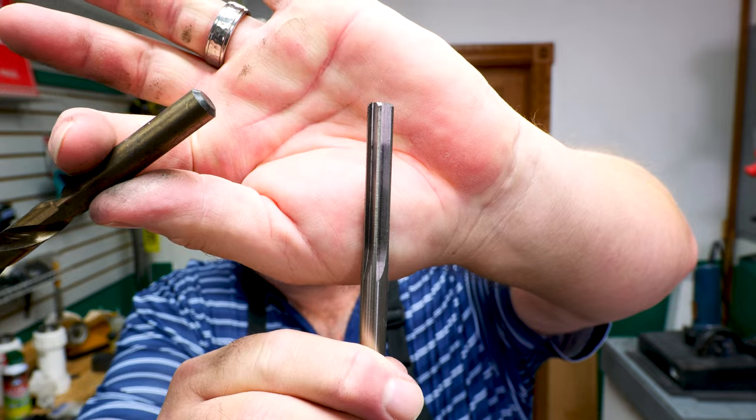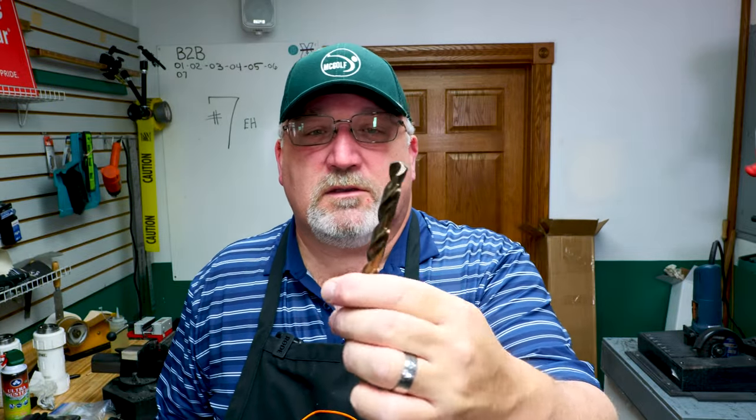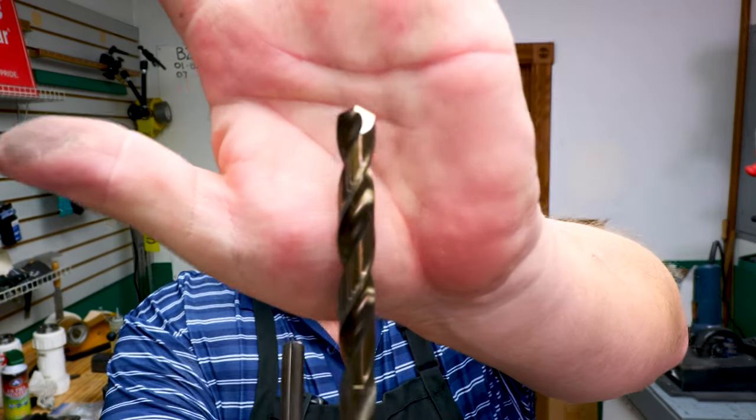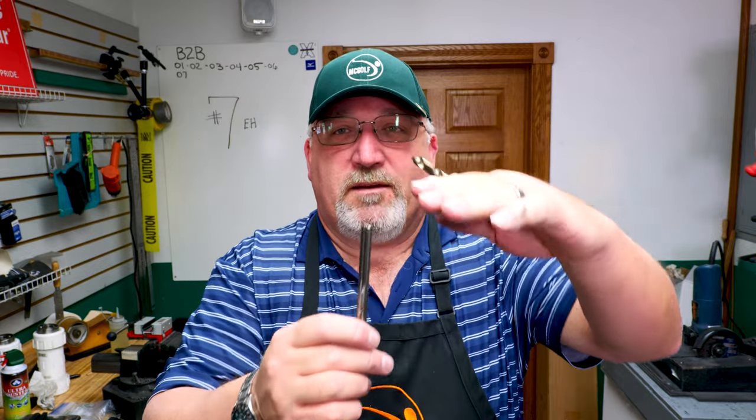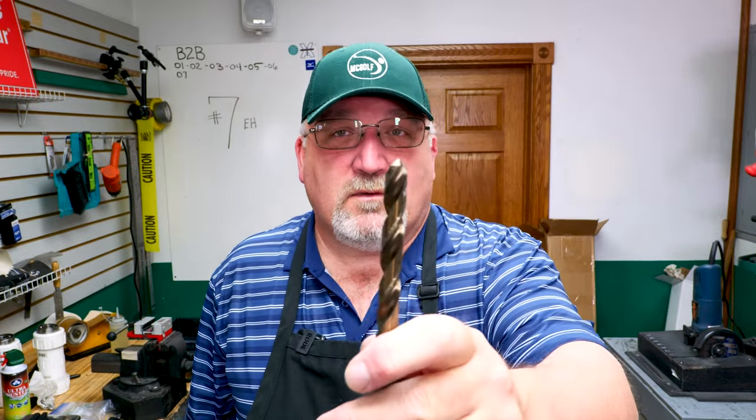Why do I choose to ream instead of drill? If you look at the top of a reamer, it's flat. Whereas a drill has a point — you're unnecessarily taking more metal. The reamer takes the minimum amount and creates a flat bottom for the shaft to seat. A drill will still seat the shaft, but you have all that extra room where you removed metal for no apparent reason. From a machinist's point of view, reaming gives a better finish inside the hosel. So the reamer is the way to go.